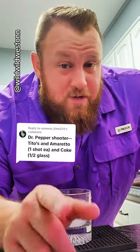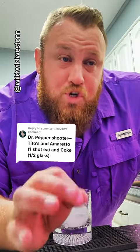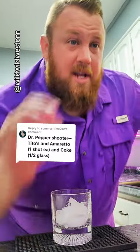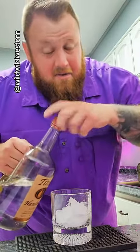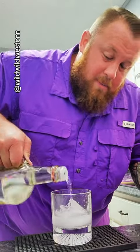Summertime212 says Dr. Pepper Shooter — we've actually discussed this, that's a typo on her part, and it's actually supposed to be a Dr. Pepper Shootout. So for a Dr. Pepper Shootout, do one shot each of Tito's and Amaretto in Coke, half glass. This is supposed to taste identical to Dr. Pepper.